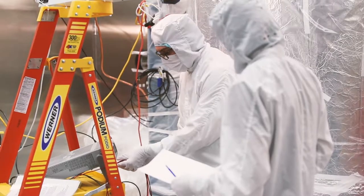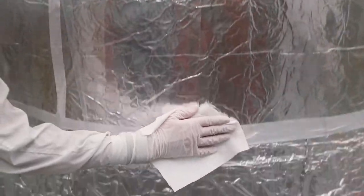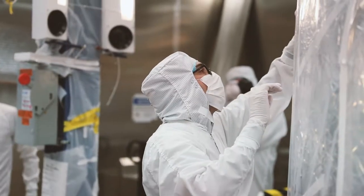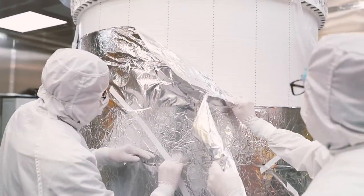Inside a Class 100 clean room on the surface of Sanford Underground Research Facility, researchers peeled back a protective layer of ultra-high vacuum aluminum foil, revealing the time projection chamber — the detector and innermost piece of the LUX-ZEPLIN dark matter experiment.